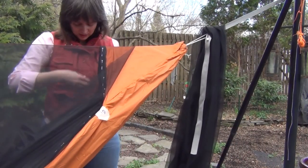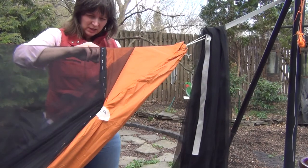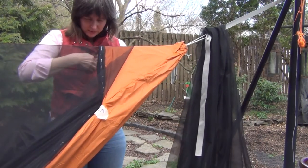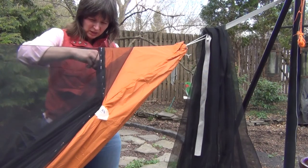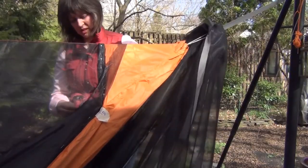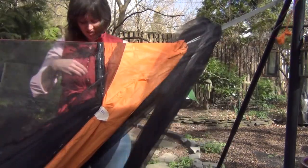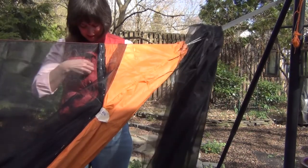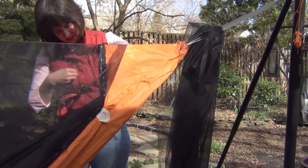I'm going to run these pins down the other side. I'm almost running out of vest pins. I see a thread in there that I didn't trim when I was sewing and it's driving me nuts — I'm looking at it as I'm pinning but I can't get to it because it's inside the bug net.